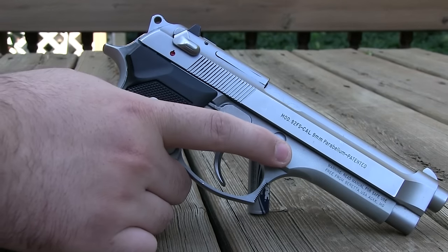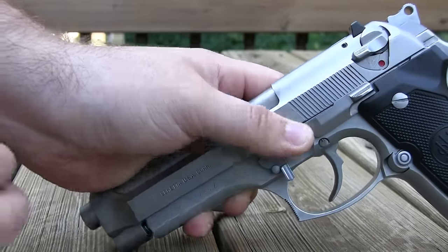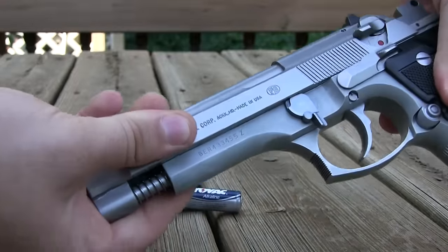Disassembly is very easy. You push this button, turn this lever, and the slide comes right off. Very easy.